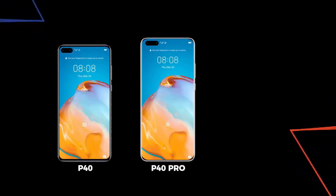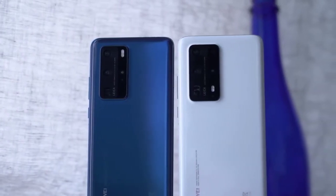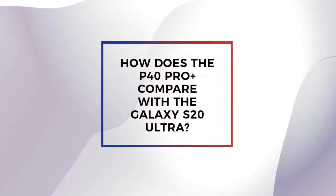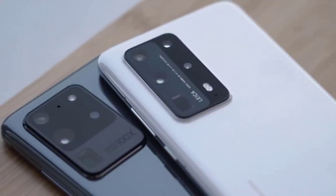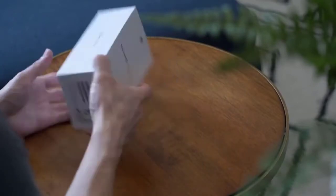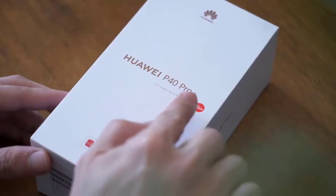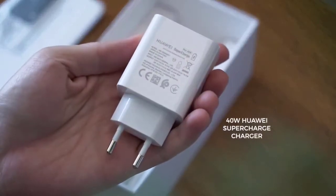So what extra features are on the P40 Pro Plus? In the box this time around you get a supercharging adapter, a USB-C cable, and a case. From this angle, the P40 Pro and Pro Plus look very similar — like the S20 Plus and its big brother the S20 Ultra. The case fits the P40 Pro Plus, however the Pro Plus is thicker and heavier, and its camera module is larger given its much more complex camera system.